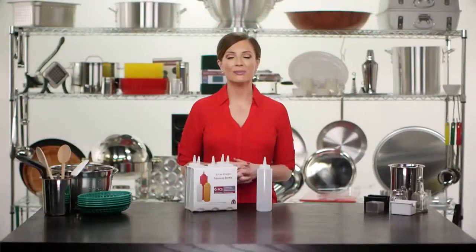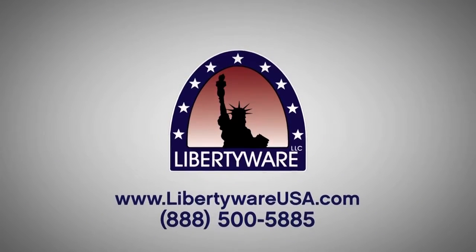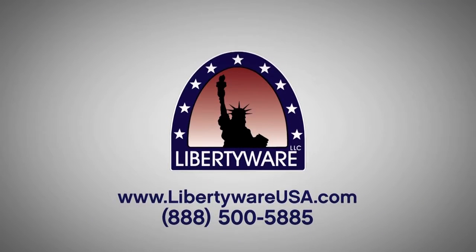If you would like to learn more about these products, please contact us or check out our website at Liberty Ware USA dot com. Thank you.